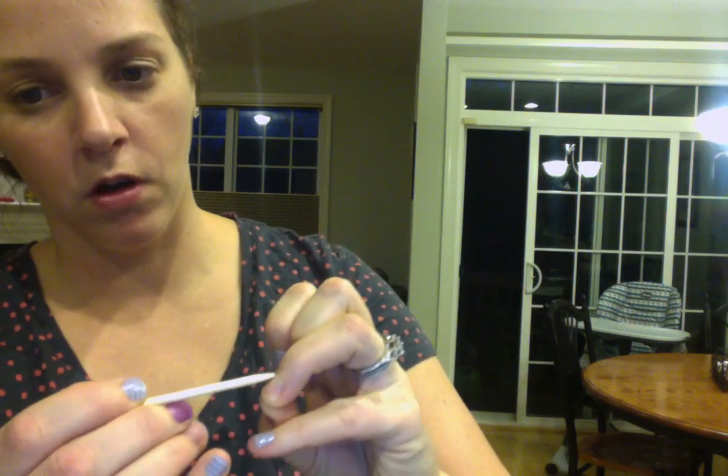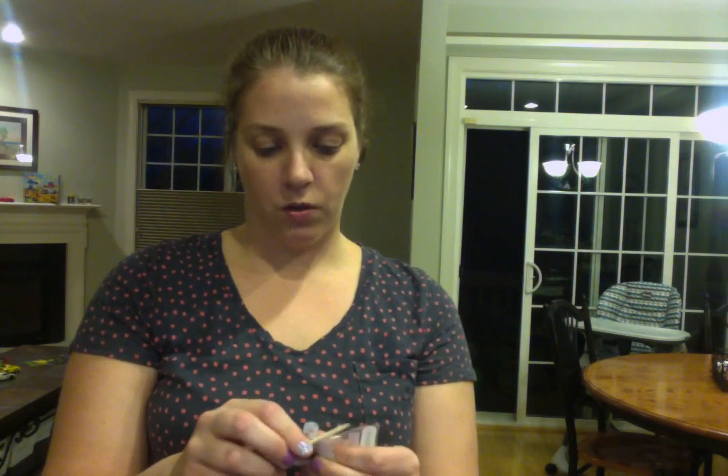Then I'm going to take my cuticle pusher and push back any cuticle on my nail that I can see. I'm doing this so that my nail wrap doesn't stick to it, because it won't stick to it. The wraps are designed to last for two weeks on your nails and they're not designed to stick to skin. So if you put it on skin, it's going to come off right away because it can't form a watertight seal.